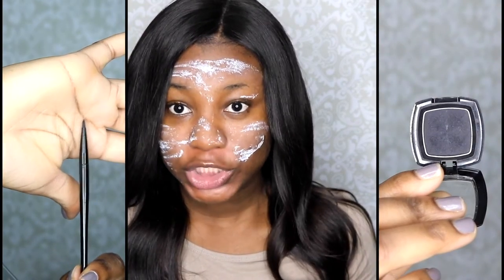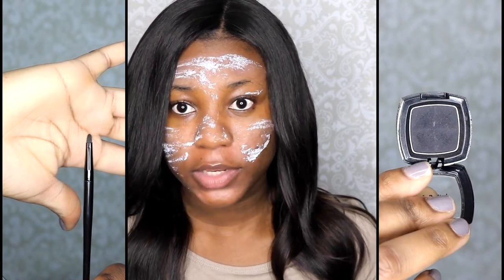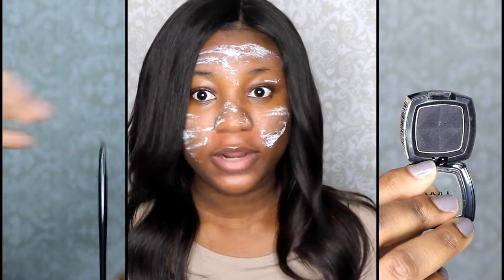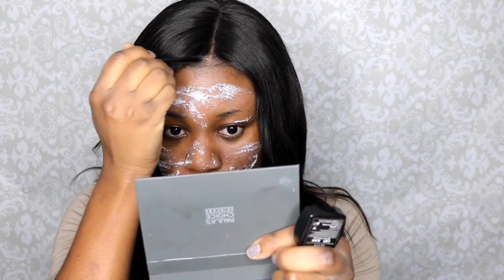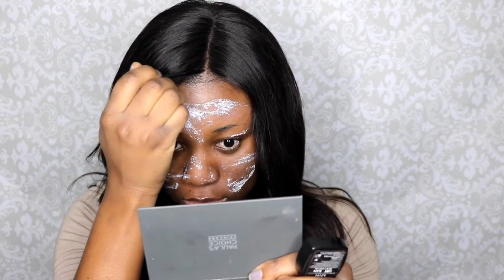I'm going to show you guys how to get the illusion of thicker edges if your edges are not really thick. You're going to need a matte black eyeshadow — make sure it's matte, no shimmer — and some sort of eyeliner or small defining brush, or even a scented eyeliner brush or concealer brush. Any little brush should work. What I'm going to do is just take a little bit of the black eyeshadow and slowly fill in my thin edges. You don't want to go too heavy — just slowly fill it in.